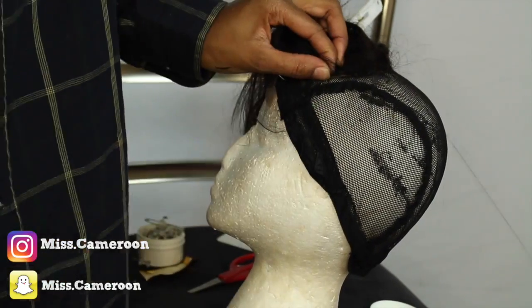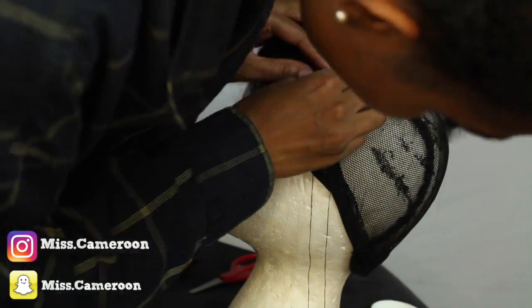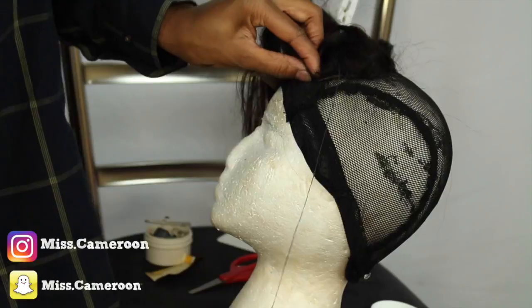Once I get to the end, I'm going to make another knot. I usually make a knot at the beginning, the middle, and the end, so I'm about to get to the end and I'm going to make a knot and do the same thing I did at the beginning.